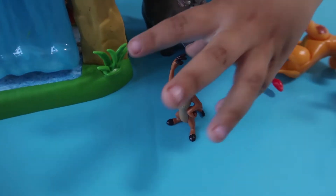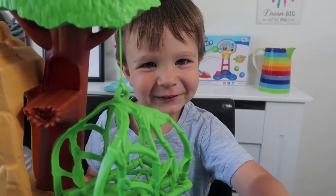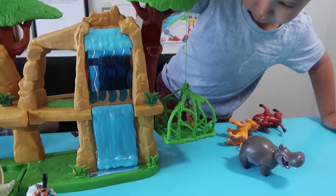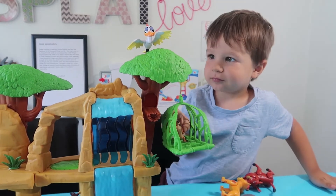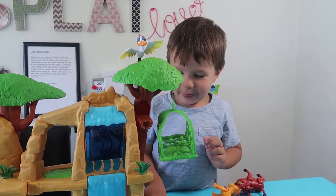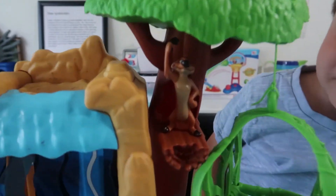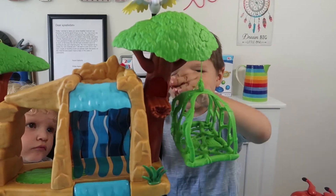Oh look, there's Timon. What's his favourite saying then? Sing it properly then. Hakuna Matata! He's singing the song now. Go on then, sing Daddy the song. Hi Timon! Behind here.